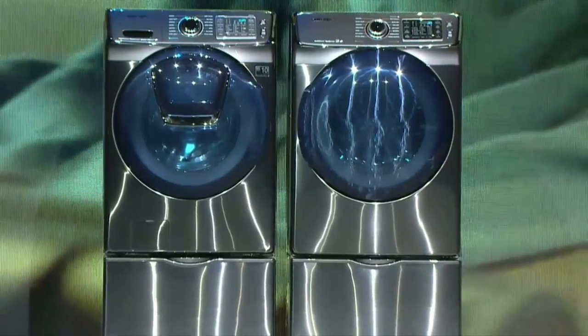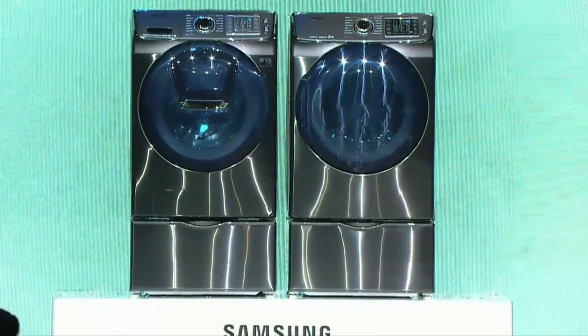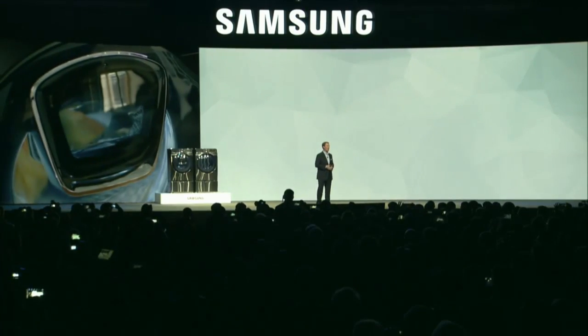I'm excited to introduce you to AdWash. With AdWash, you can add items after the wash has started. Just push the pause button, open the AdWash door, and add the item to the wash.